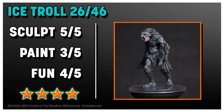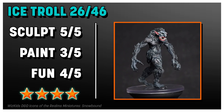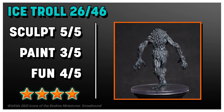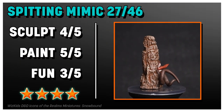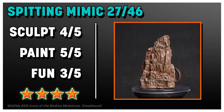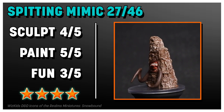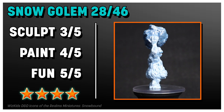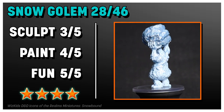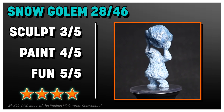It was hard giving the Ice Troll only three points for its paint job because where it's detailed, it's very good — I just wish it wasn't all the same gray; a little variety would be nice. The Spitting Mimic has to have the best dry brushing I've ever seen from WizKids — I was very impressed with the paint job, and it's a great, really detailed sculpt. The Snow Golem is a big dopey pile of snow, as you'd guess. I like that the blue of the snow is different than the blue of the snowball; I wish there was a little more variety, but this is a good one.